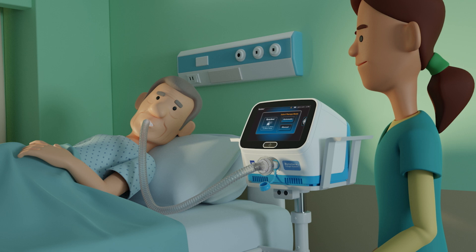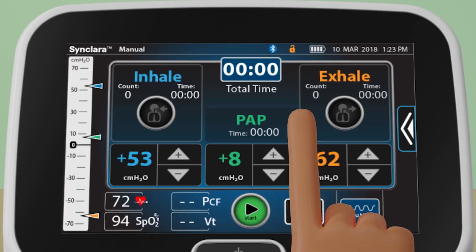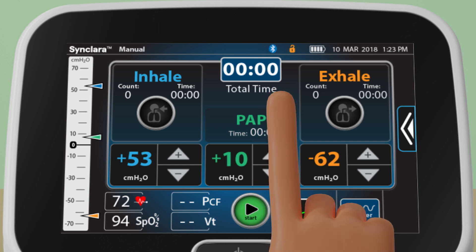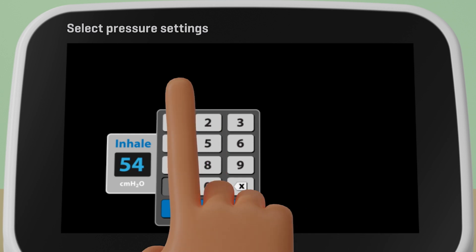With the patient circuit assembled and the appropriate interface on the patient, select the manual mode. The last used therapy settings will be shown. If a setting change is needed, use the plus or minus controls, or press the setting and use the keypad control to enter the required setting.